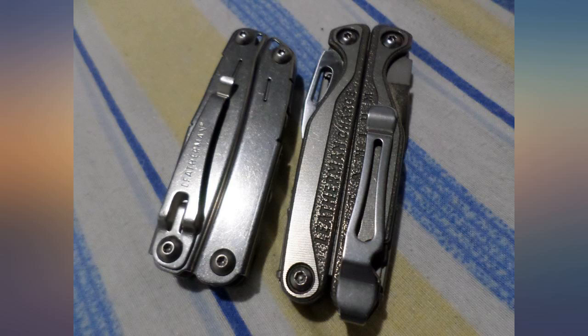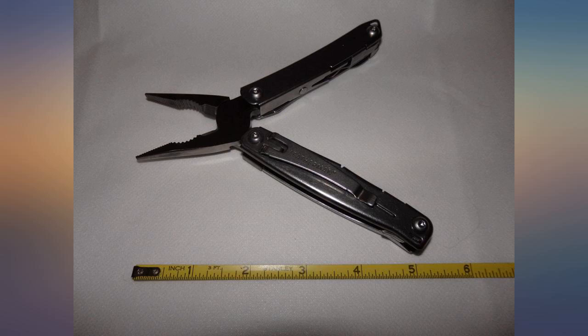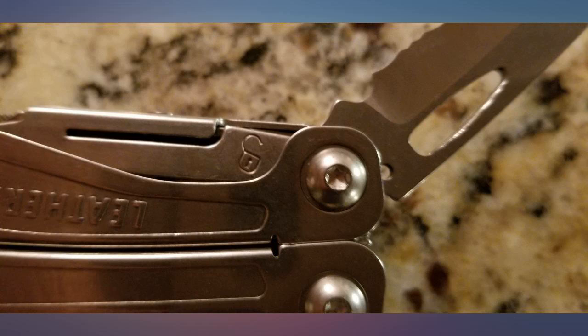These scissors are spring-loaded and just have to be opened completely. The spring is used to rotate the scissors out of the case.